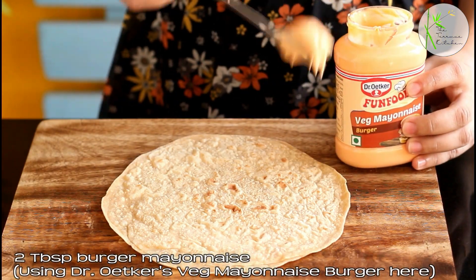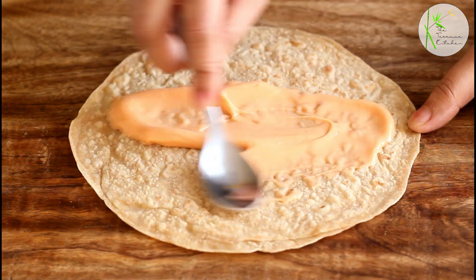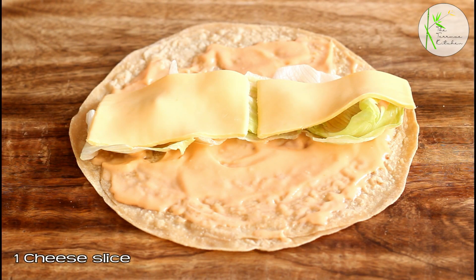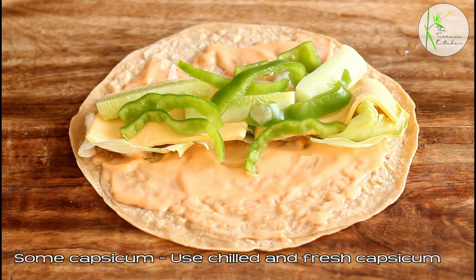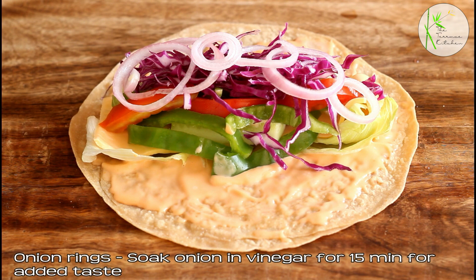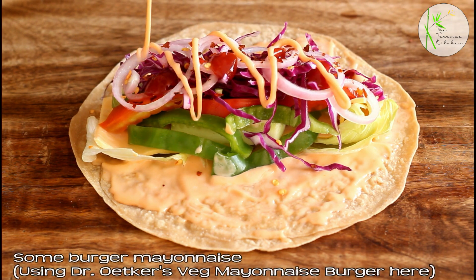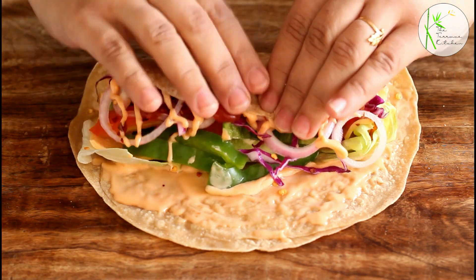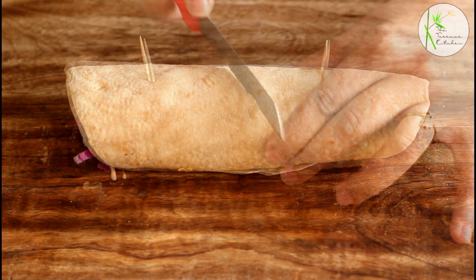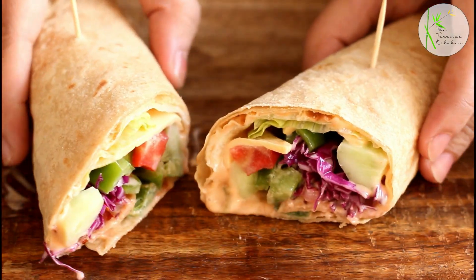Take leftover chapati or roti, or a fresh one, and add 2 tbsp burger mayo. Spread it evenly. Now add some iceberg lettuce, cheese slice, cucumber, capsicum, tomatoes, pink or regular cabbage, and onion rings. Add some lemon juice and chilli flakes. Again some more mayo and roll this tightly. Insert 2 toothpicks and then divide this roll into 2 parts. Our juicy veggie wrap is ready.